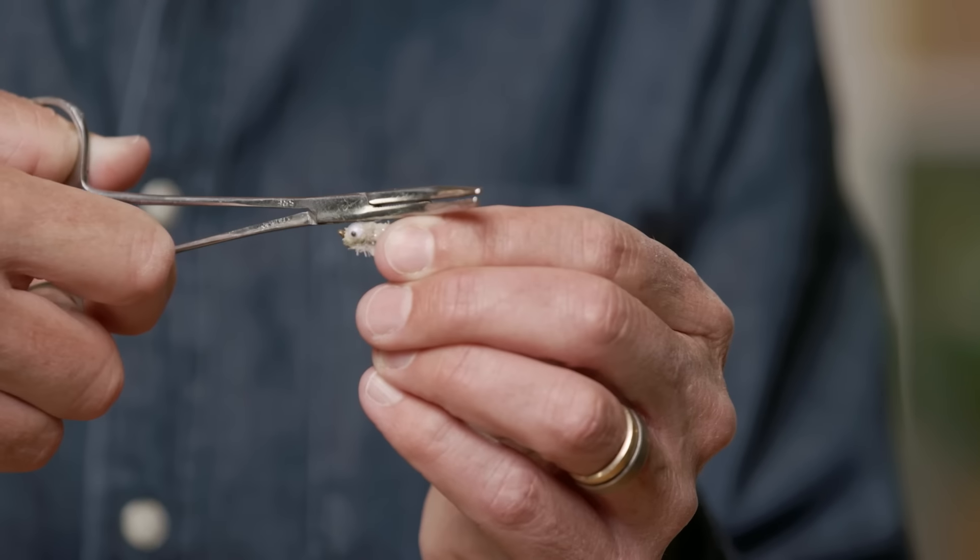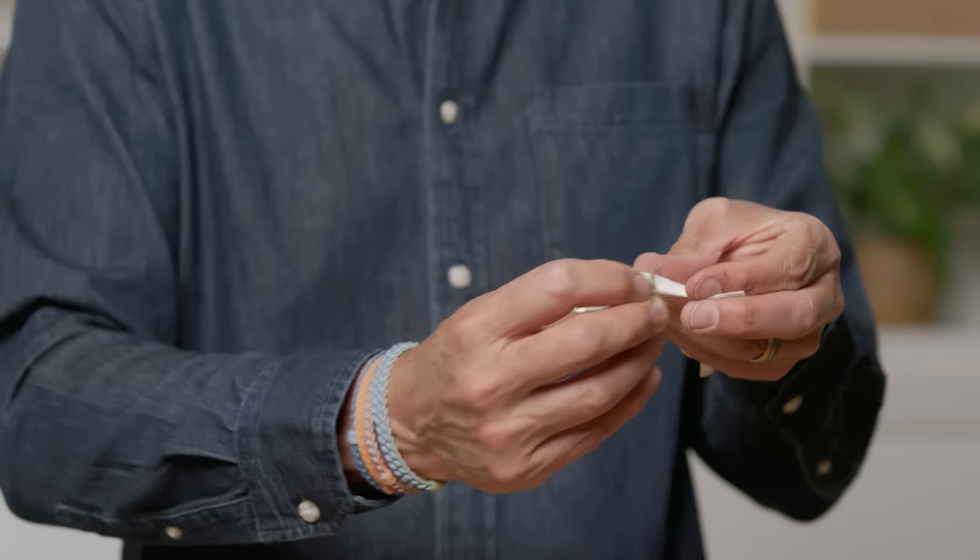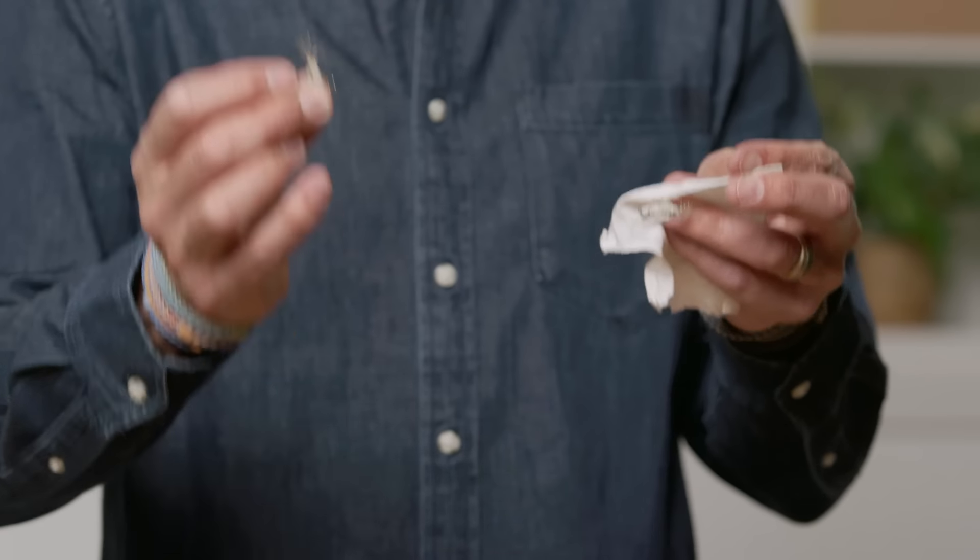What I like to do is move the hemostats in three angles — 90 degrees and then about 45 degrees — really just trying to flatten the barb rather than break it off. The advantage is that when you hook it into somebody's cheek by mistake, it goes in and comes straight back out again. That's one great tip if you want to be safe: debarb your hook. Remember to be safe every time you're out there so you don't hurt yourself or anybody else.